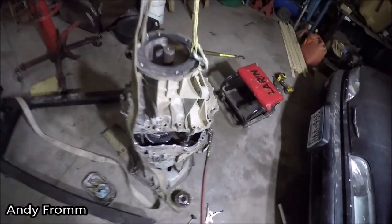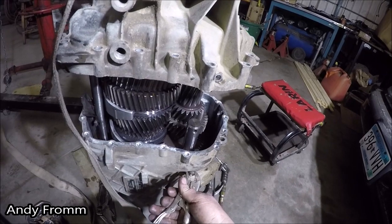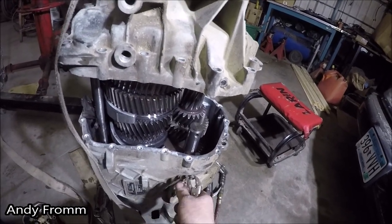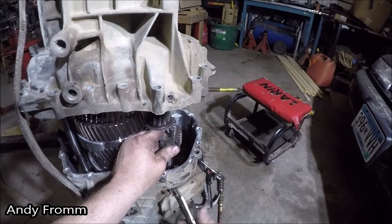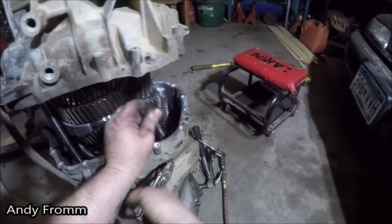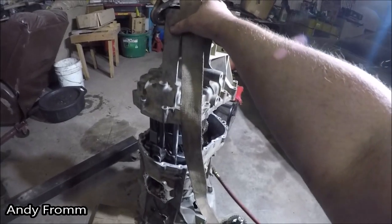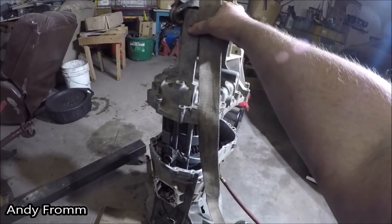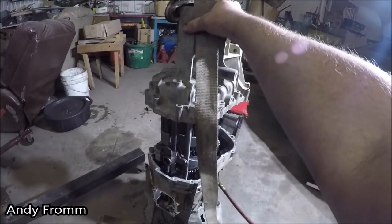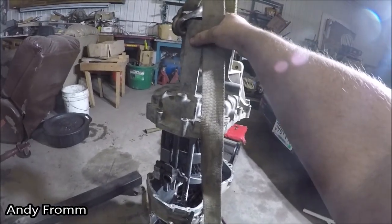Looks like I've got to take the shaft out the rest of the way.